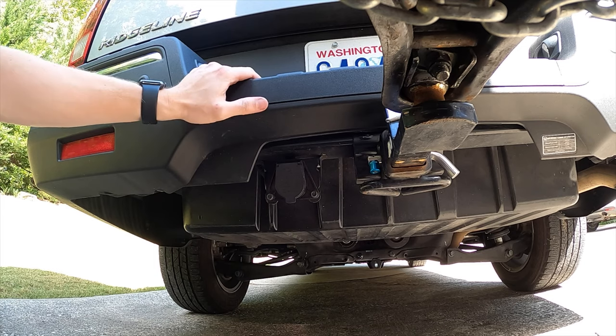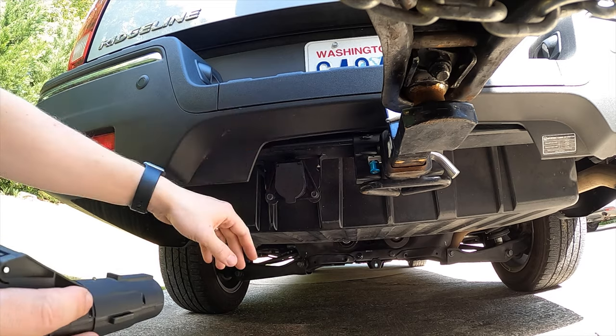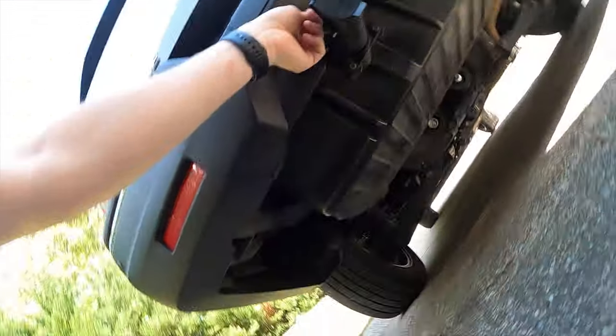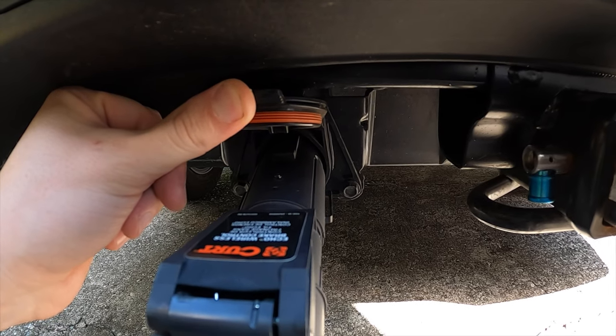Now you're going to want to turn on the vehicle. You can either press the start button two times or actually turn on the engine — I recommend you just press it twice. Then take the Curt brake controller and just insert it in. You're going to see that it's blinking, and when you actually pair it, that's going to go solid. So we're going to show you how to pair it with the phone.